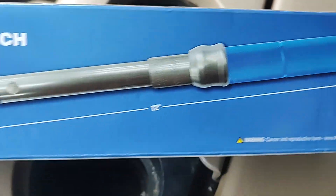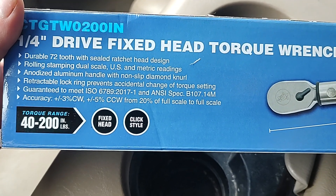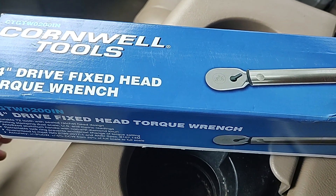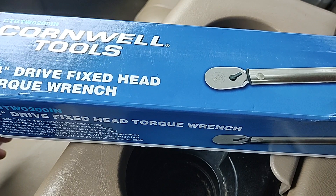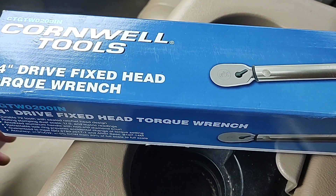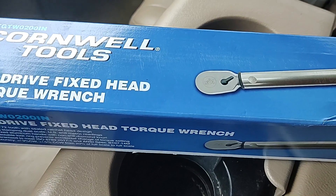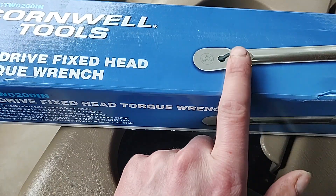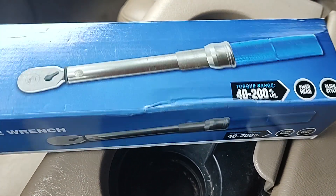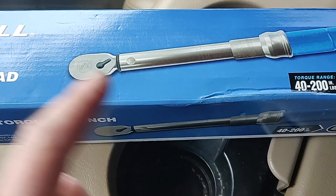Cornwell has these and they're made in Taiwan. 12 inches long, very small, 72 tooth with sealed head design. These are normally $279 for the flex head version and $259 for the fixed head. They were in the current flyer at $159 for this unit — a really good deal, $100 off.